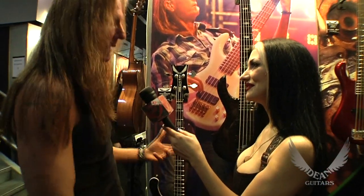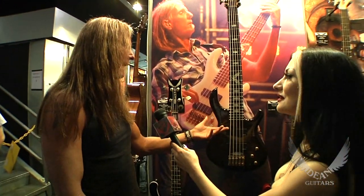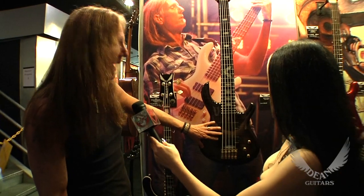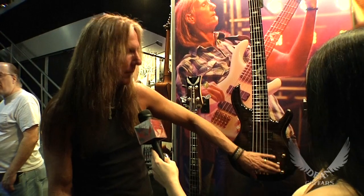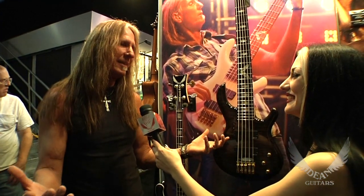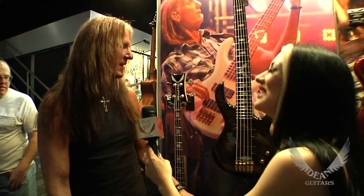There's a specific sound to a Rickenbacker and they found that and came out with their line of the Rickenbacker style. My bass is more utilitarian — you can play any style of music with it. I went to passive pickups: front pickup, back pickup, overall tone knob. User-friendly. Bass players don't mess with knobs, so you turn it on and it's good to go.